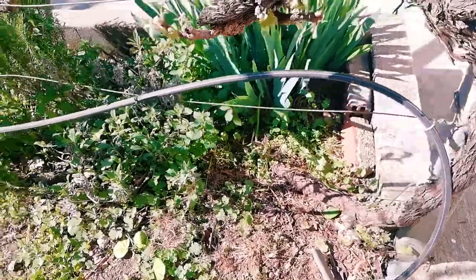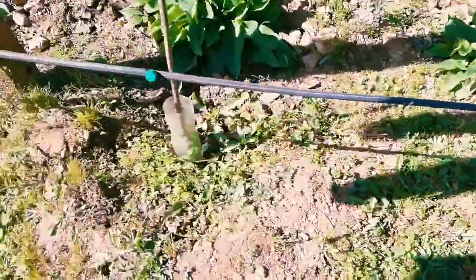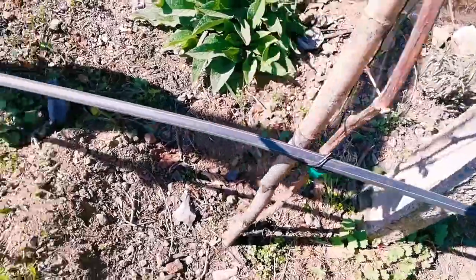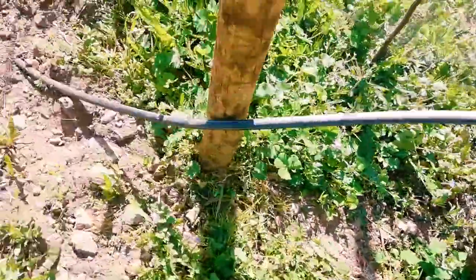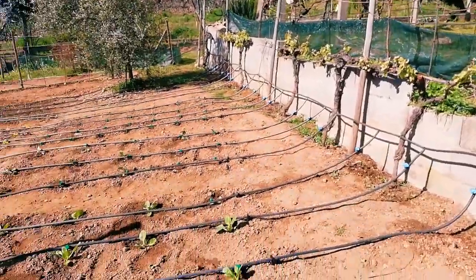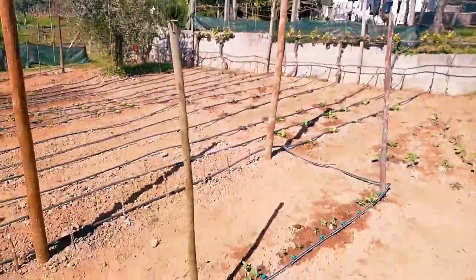Then it moves onto our vines. I'm going to show you how we go from here all the way down to the veg patch. Because we have grape vines running down the side of our garden, we can tie the irrigation pipe to the grape vines and water the new ones. We plant new grape vines every year because old ones die and need to be replaced. New grape vines need a lot of water for the first three years, so having irrigation is going to be great for them.